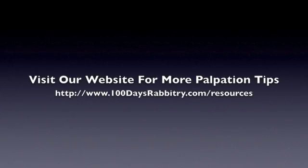I would love to know if you found this video helpful, so please leave a comment and let me know. Also, if you are looking for detailed information on the hows and whys of palpation, then please visit the resource section of my website. There is a great document there that has many tips on palpation. Thank you.